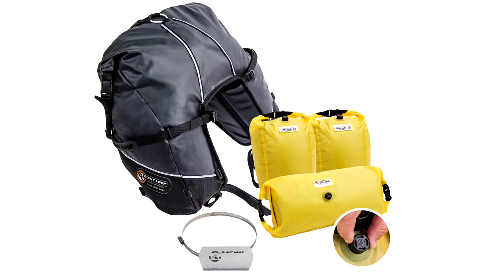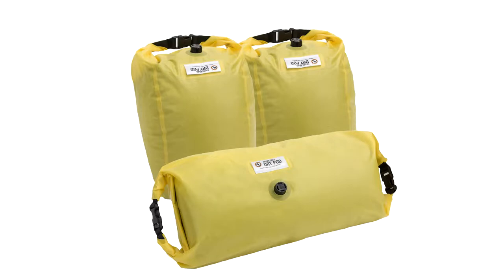When you buy the Great Basin, it includes our Hot Springs heat shield to use anywhere that the bag might come into contact with exhaust components, and it also includes a set of three RF-welded waterproof inner liner saddlebag drypods for fully waterproof gear storage.